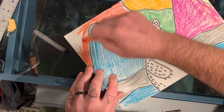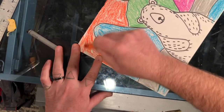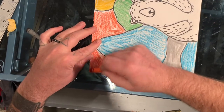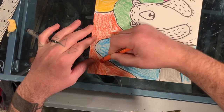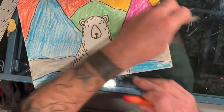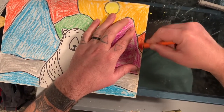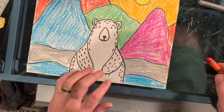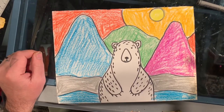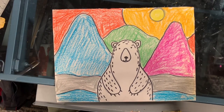I really like Ted Harrison's style. It's kind of cartoony but also very bright and colorful. It's also from somewhere he lived — northern Canada — so he is working from experience. He's gone and seen these landscapes with his own eyes, and I really like art that is inspired by the way people live. So now you have it — a nice little polar bear landscape combination inspired by Ted Harrison. I hope you guys enjoy it.